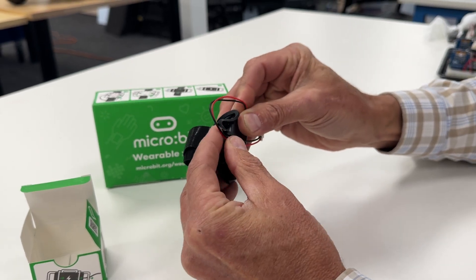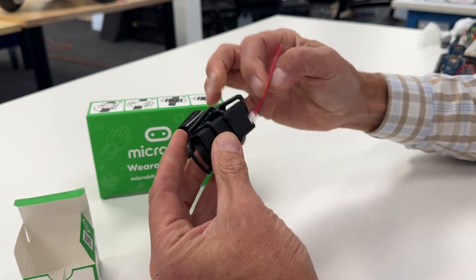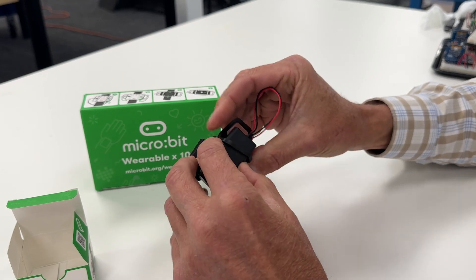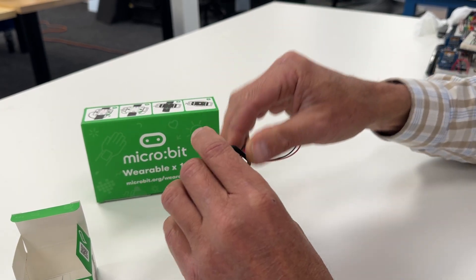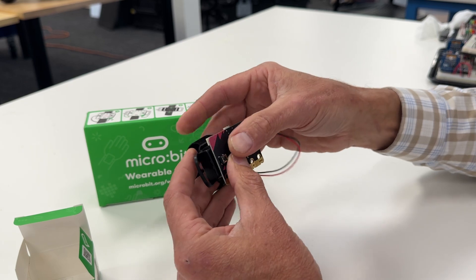It's a very flexible sticky type of rubber. Once you've got the battery pack kind of squarely attached, get the cable out of the way like so. Then we'll put the micro:bit on top of it like this.